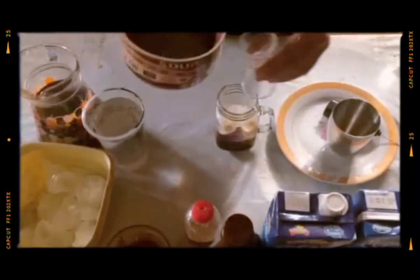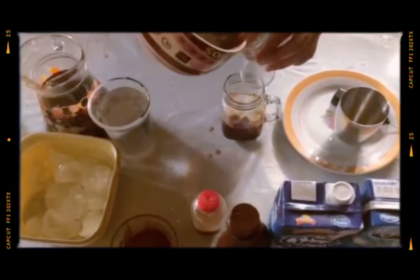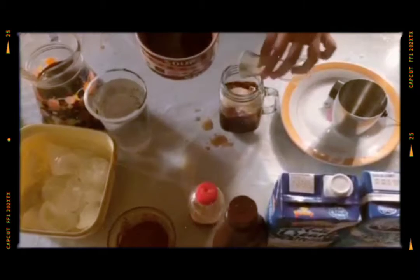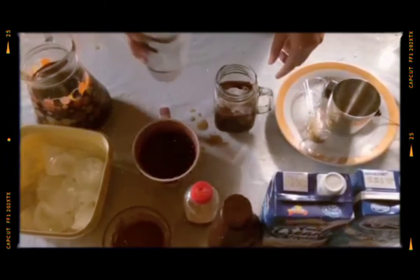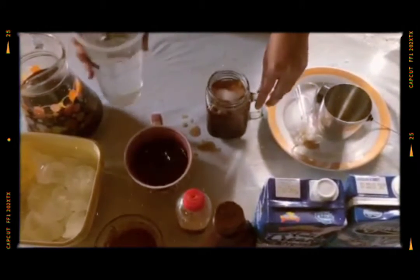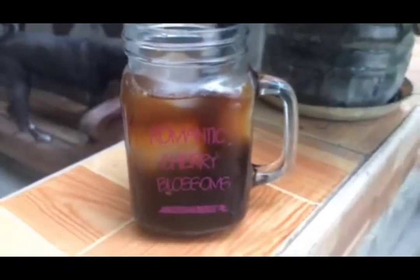And then add 2 ounces of sugar syrup to make it sweeter. And add water to fill it up. Then, voila! The finished product of your iced americano.